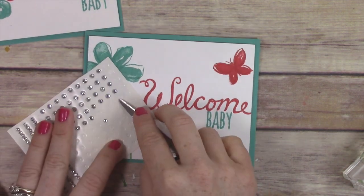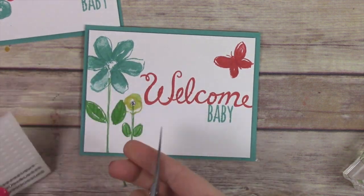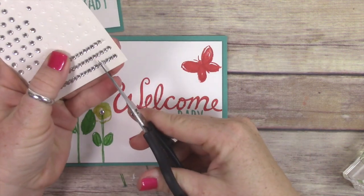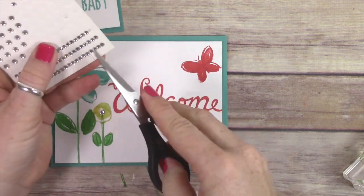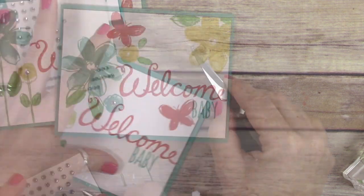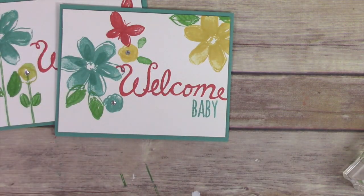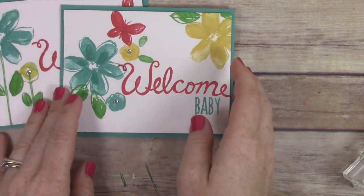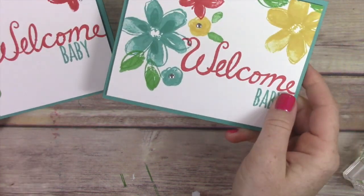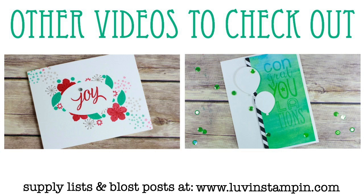I decided that both of the cards needed some bling, so I added rhinestones to the flower and to the butterfly on this one, and then just to the little flowers on the other one. Once I got my rhinestones put on both of those, I felt like they were super cute and ready to go. Now I just have these sitting in my little stockpile of cards to send when a new baby arrives.